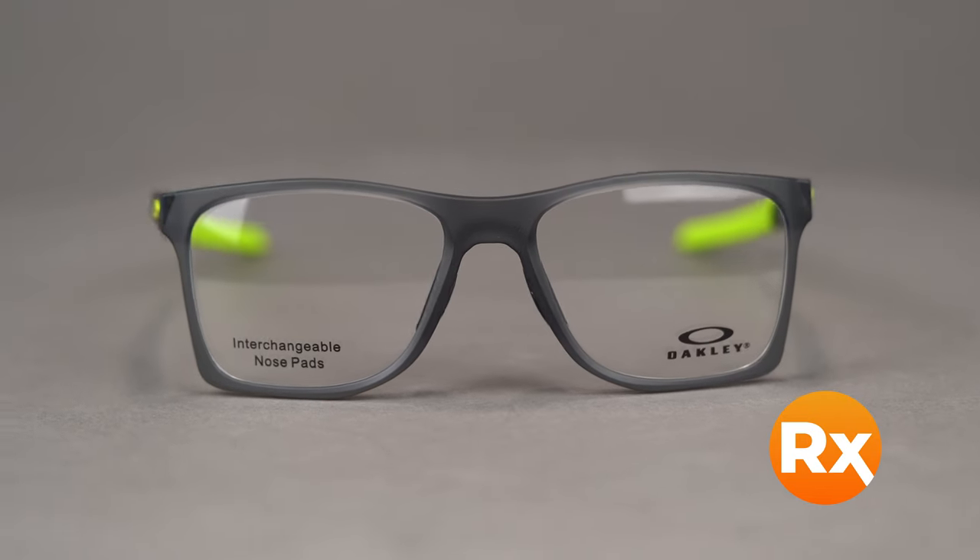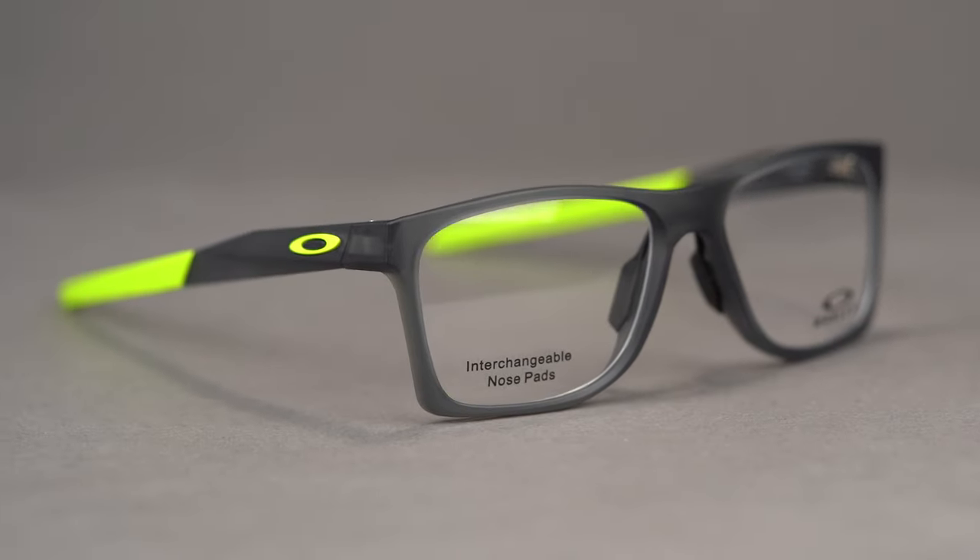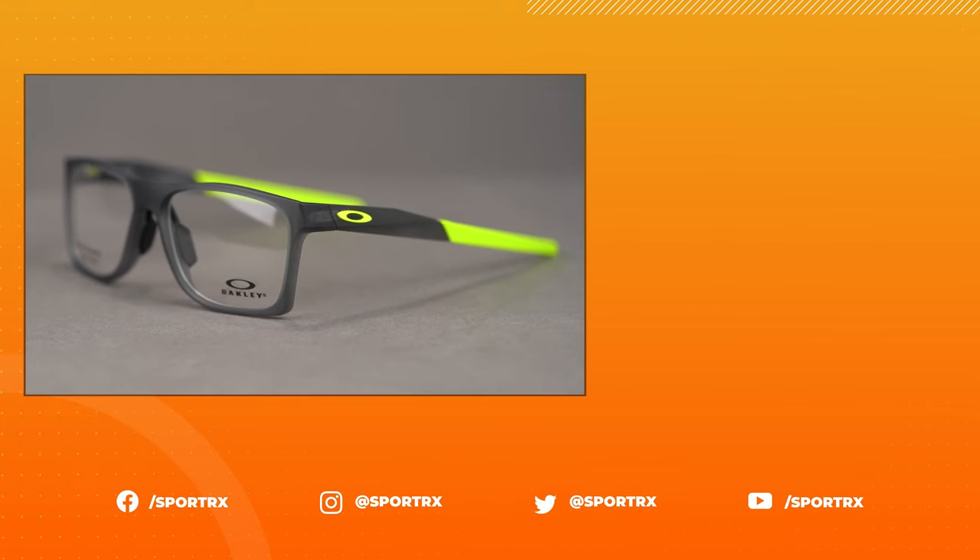The Activate comes in a wide variety of colors and accommodates a range of prescriptions, which includes progressives. You can even get it with Oakley's authentic digital lenses, or you can build your own custom lenses from the SportRx options. You can get your very own Oakley Activate online today at SportRx. We'll see you next time. Bye.